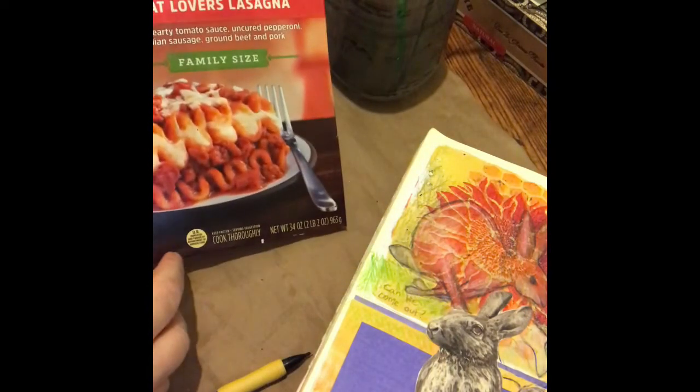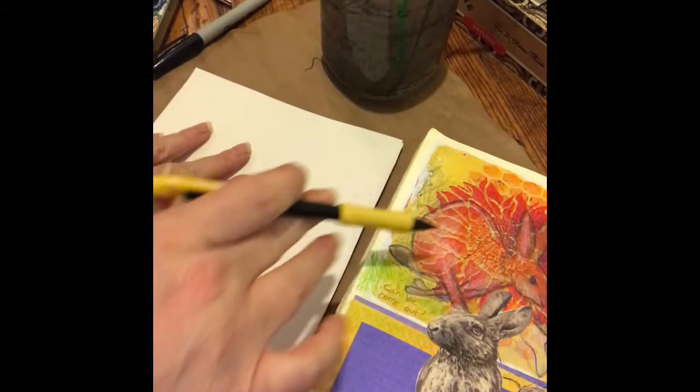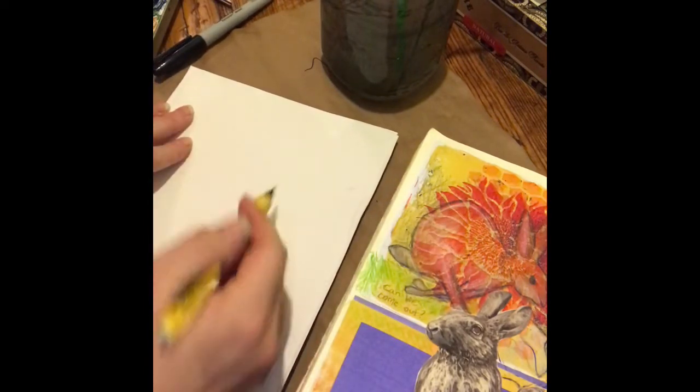This is just the inside of my Stofer's lasagna box that I cut up — I like to reuse things like that. And I'm going to be looking at this drawing that I've done previously, and making it bigger, and simplifying it, and then adding his details.